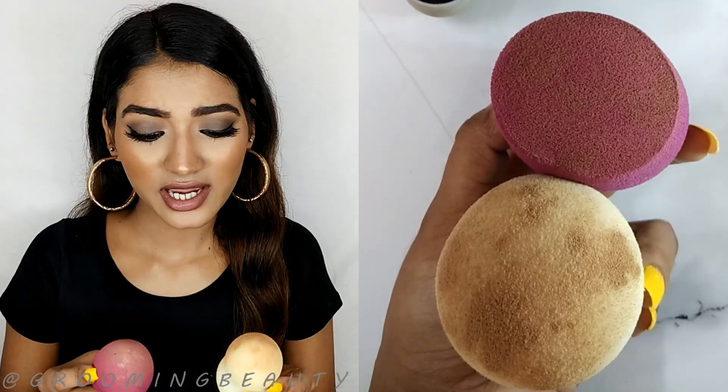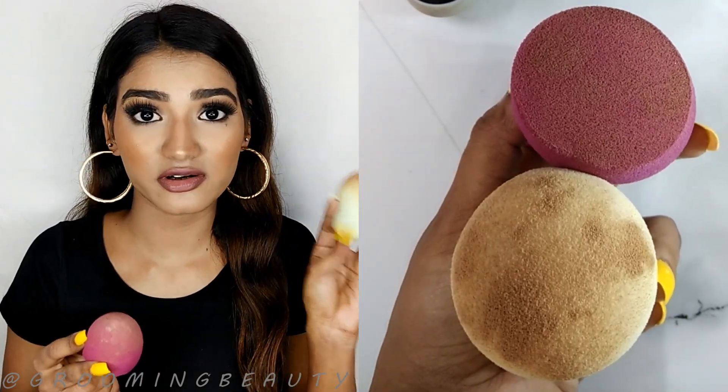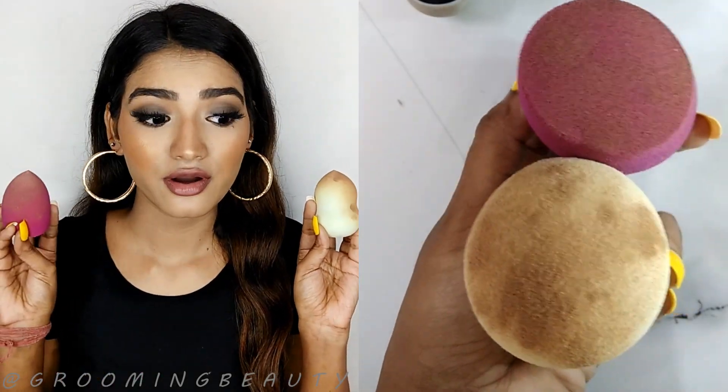The tip of this green blender is not super pointy, so I was not able to reach the inner corner of my eyes very easily. I faced the same problem with the purple blender as well, but with this one reaching the inner corner of the eye was relatively easier. By looking at it, I would say the green blender absorbs more product than the purple blender, but the coverage is pretty much the same on both.